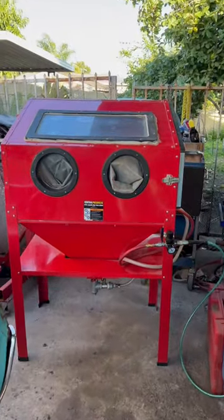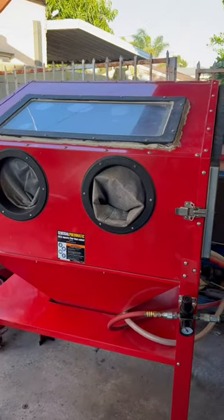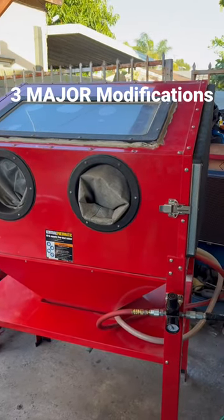I just bought this used Harbor Freight Sandblaster for $100, but it definitely needs some help. So here are three major modifications to improve this cabinet.